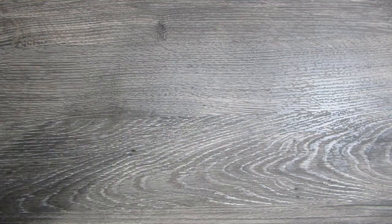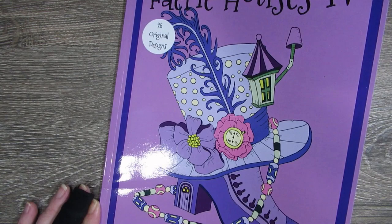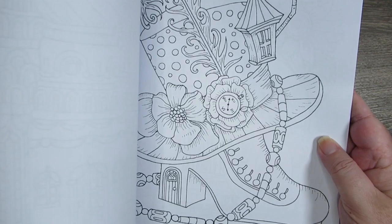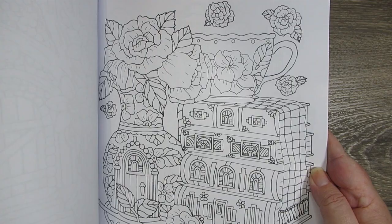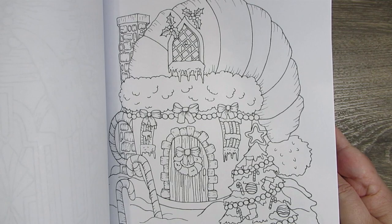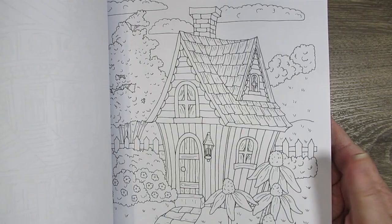Next one is Fairy Houses 4, a colouring book by Stephanie Ellsworth — 25 original designs. It's right up my alley with colouring quirky houses and architecture. I can do a full flip-through if you're interested. That's Fairy Houses 4 by Stephanie Ellsworth.